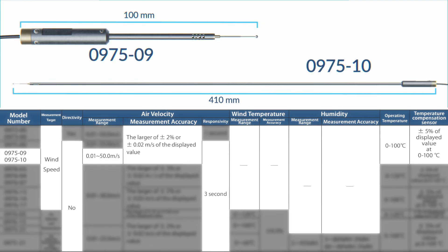Models 0975-09 and 0975-10 are omnidirectional probes that measure air velocity within a range of 0.01 to 50.0 meters per second, accurate to the larger of plus/minus 2% or plus/minus 0.02 meters per second, processed every three seconds, operating from 0 to 100°C. The 0975-09 is identical in form factor to the 0975-00 but measures in a wider range for applications with higher air velocity. The 0975-10 shares the needle-type tip but is over four times the length, ideal when a longer reach is needed.